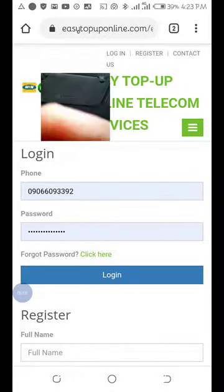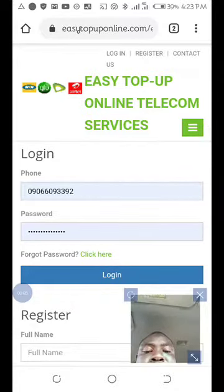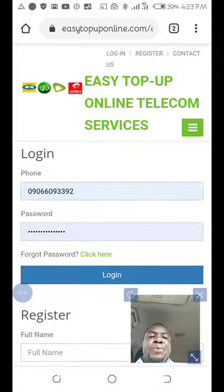Hi everyone, this is Olaudity Daya. You are welcome to my YouTube channel. In this video, I'll be showing you how to print recharge cards with my phone.